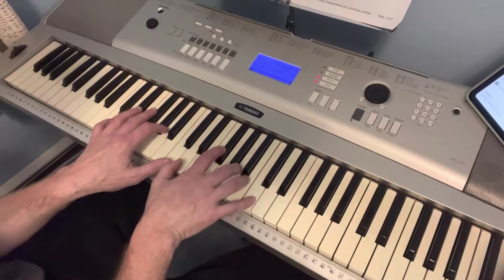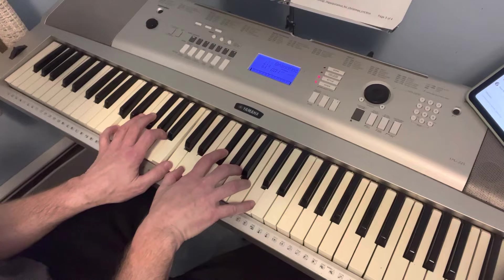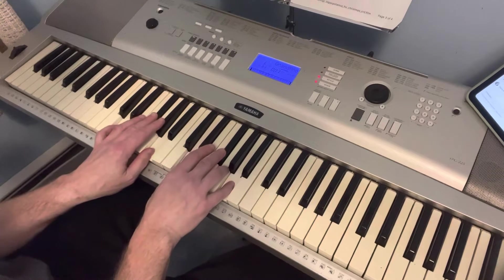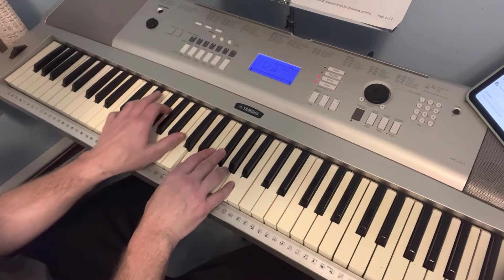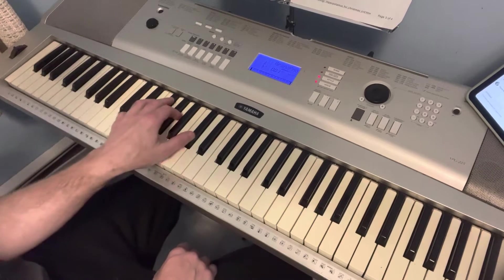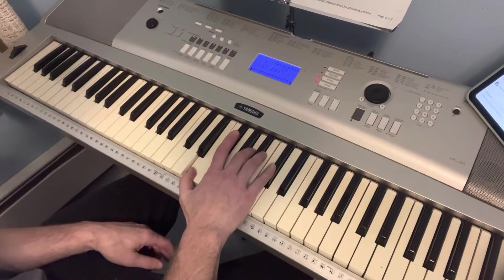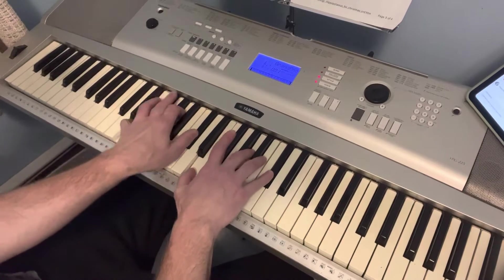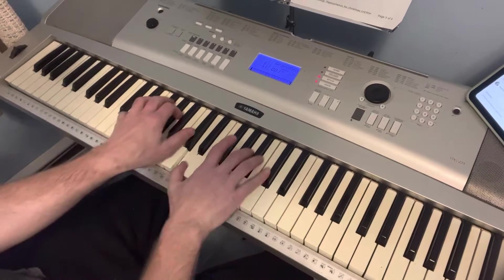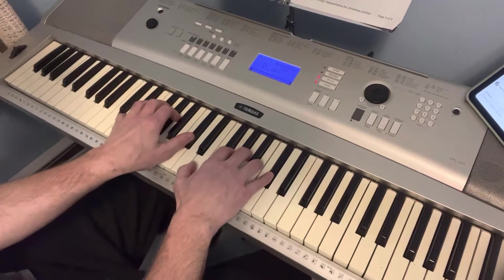I'm doing D7 with both hands, so you can choose which one or do both if you want. Then they go back to D sometimes — you just have to keep looking. Then A — sometimes I'll do an A inversion instead of jumping around. So if you're on D, you can do an A inversion: E, A, C-sharp, E, A, C-sharp. Then D, D7, A, A7 — and add that G.